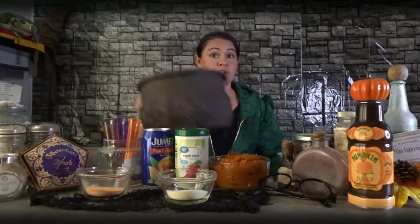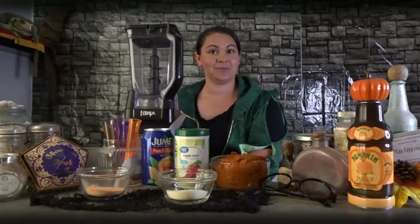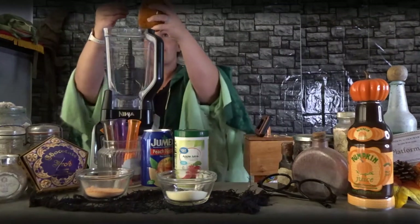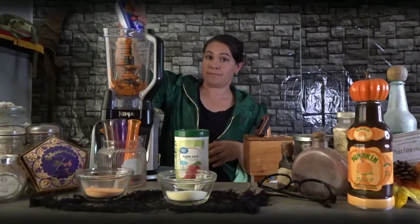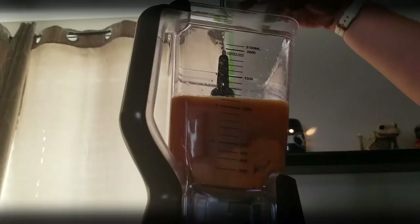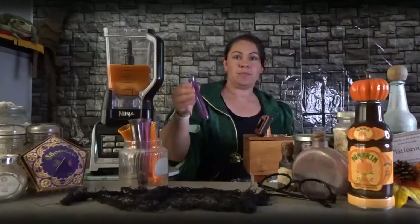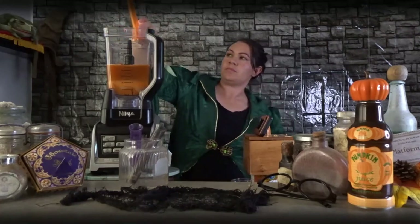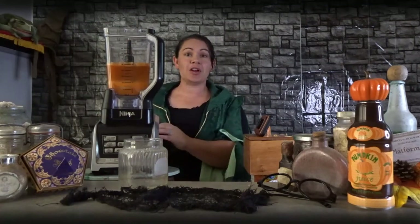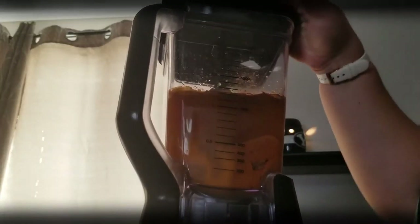Now that we have all our ingredients together, let's get this potion brewing. If you're a witch or wizard, go ahead and get out your size two pewter cauldron. If you don't happen to have a cauldron lying around the house, then go ahead and get out your handy dandy blender. We're going to take all of the ingredients and add them into the blender — starting with the pumpkin, then the peach nectar, apple juice concentrate, lemonade mix, Tang mix, and all of our spices. Now let's put on the lid and mix this potion up.